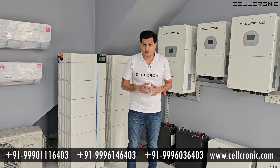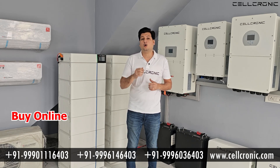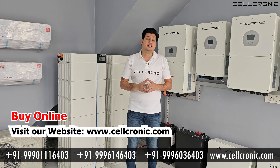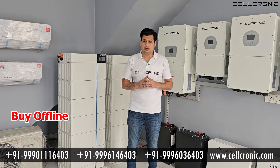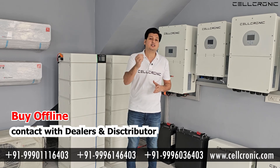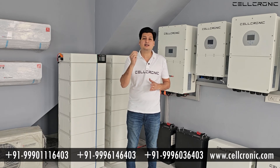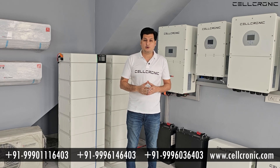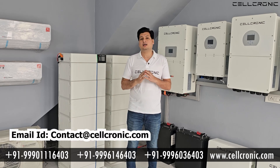Now, how can you buy these inverters? There are two methods. First is the online method — you can visit cellconic.com and buy these inverters online. The second is the offline method, where you can buy from dealers and distributors of the company. To get the dealer or distributor number nearest to you, you can email us or contact us on the numbers given below.